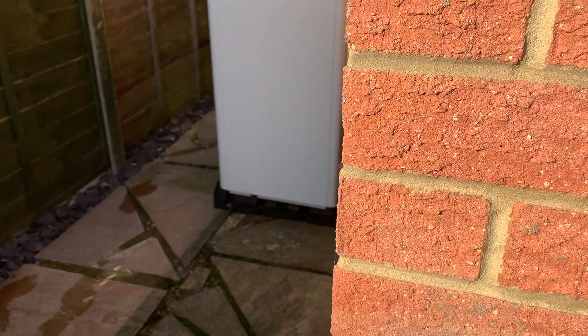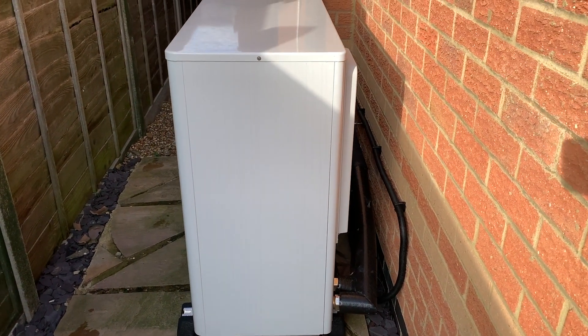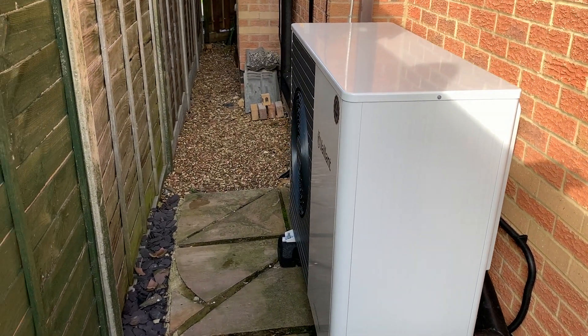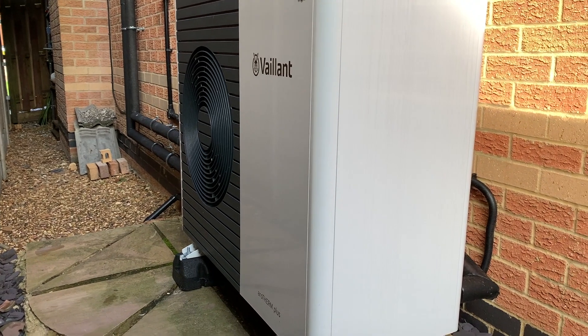Hi, John here. This video is going to be an update on a month's worth of our Valent 7kW air source heat pump — how it has been performing, what problems we've had. We've had a few minor problems so I want to talk you through those and how we are resolving those. It's just really a bit of an update video.